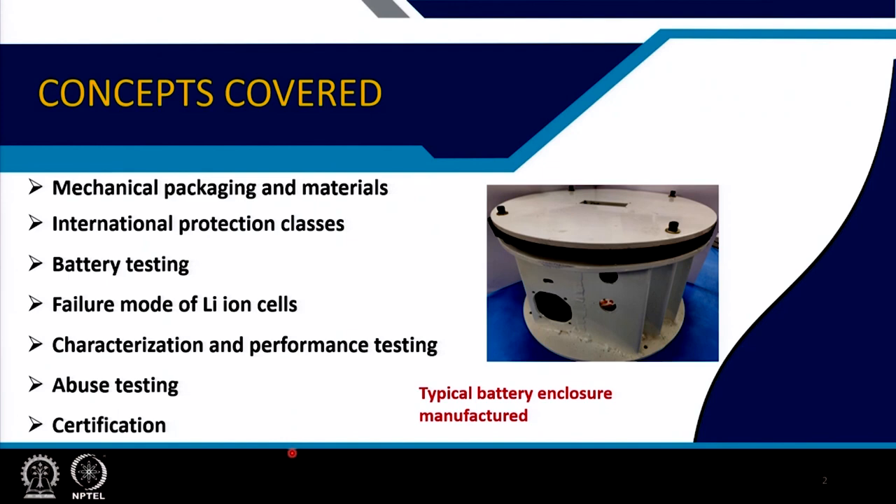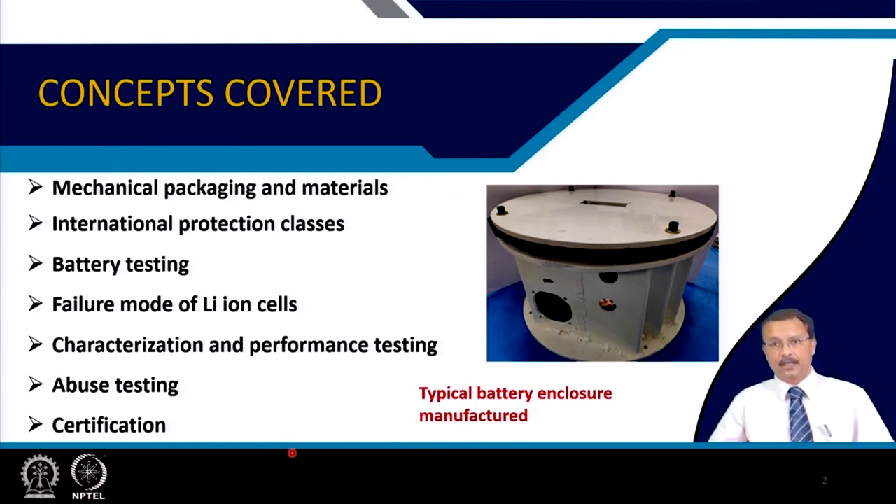In this class we talk about mechanical packaging and materials, what materials are used, international protection classes, battery testing — how and what exactly is tested — failure modes of lithium ion cells as a recap, characterization and performance testing, abuse testing, and the certifications that are usually done for the battery pack.